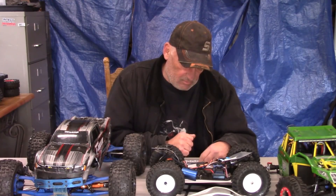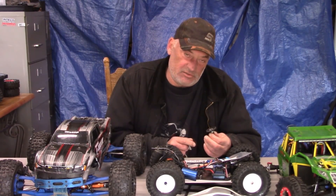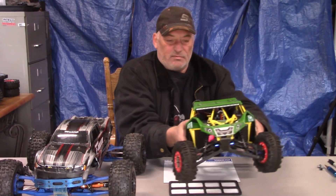Once those parts get here, I'm going to put it together. If you'd like to see me build this D413, leave a comment below letting me know. Now on to the Lowe's Rock Rey — it has been really good overall.